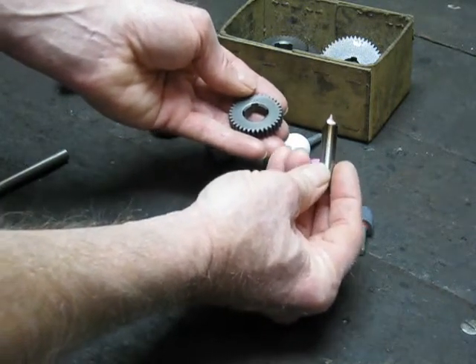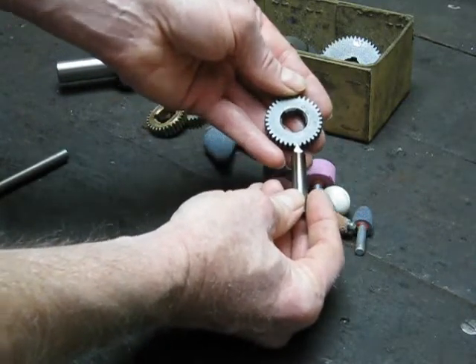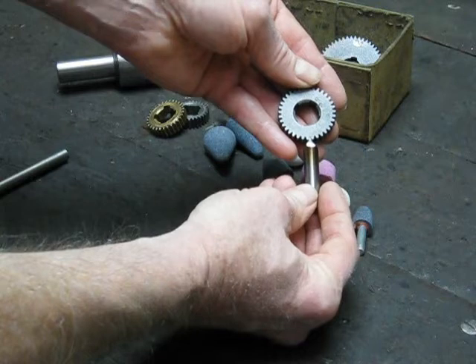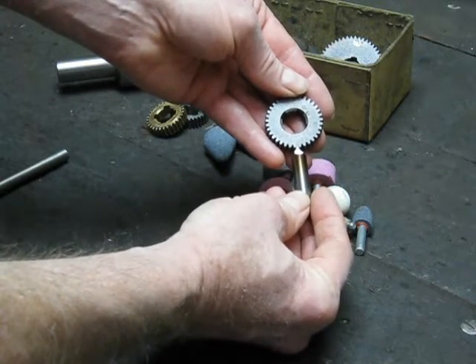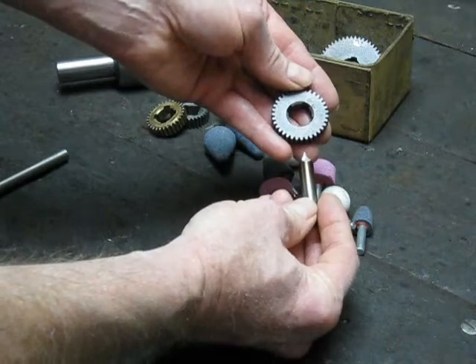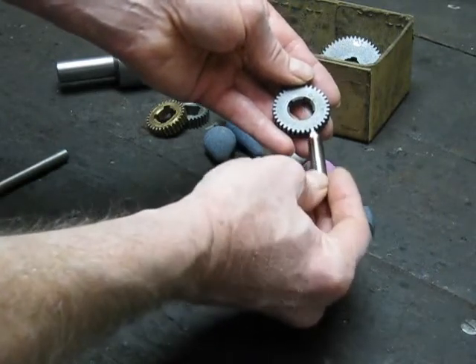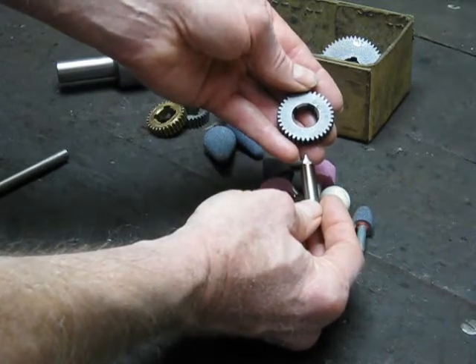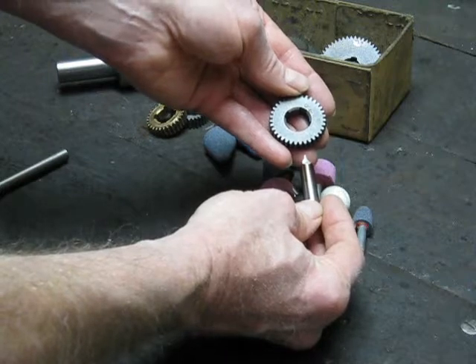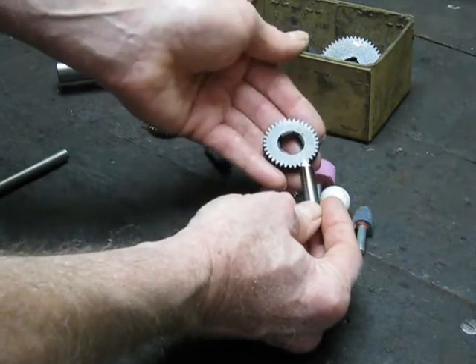You grind it to whatever shape you want. In this case, you can see how we've ground it to a profile. That profile is the exact profile for a 35-tooth gear — you can see it fits in as a nice snug fit. The profile is the same as the tooth space. As the cutter is coming through cutting its way through, when it's finished, it will leave the correct profile tooth space. And if you do it right, your gear will be quiet, smooth running, no problem.